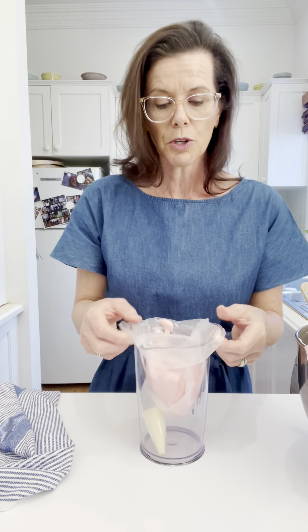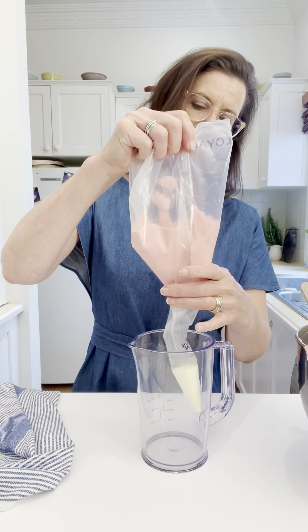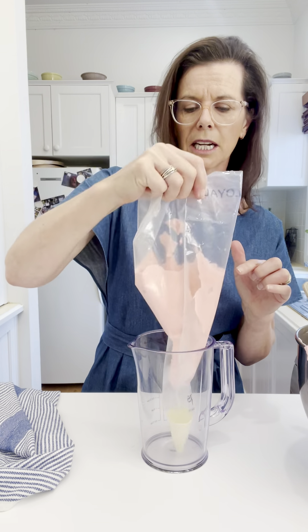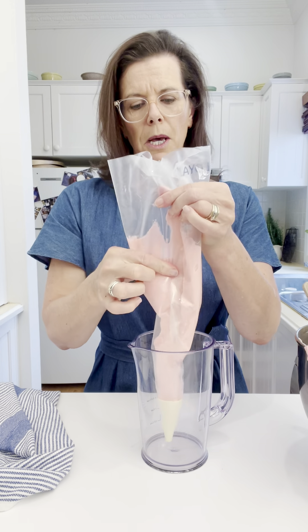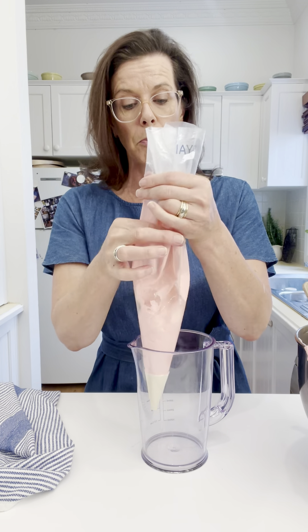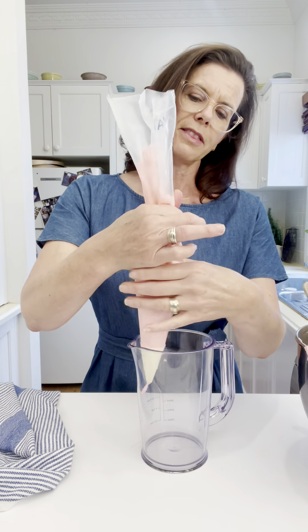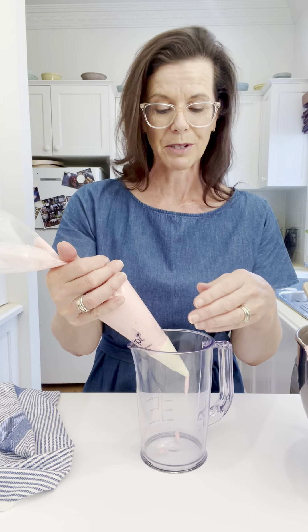Once it's filled, all you need to do is remove the piping bag from the lip of the jug and give it a little shake, because obviously there's a little bit of piping bag at the bottom that's not filled yet. Then use your fingertips to press and squeeze the batter, buttercream, or whatever mixture you have to the base, and then twist the end so the mixture can't return up to the other end.